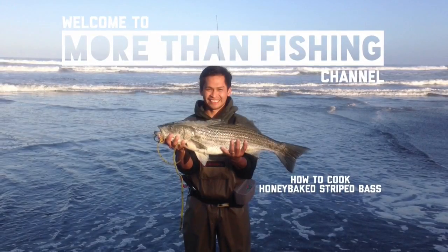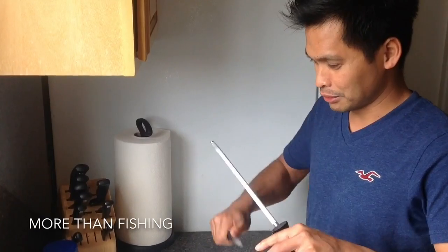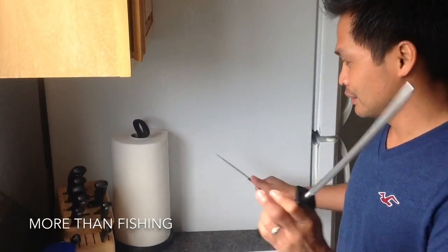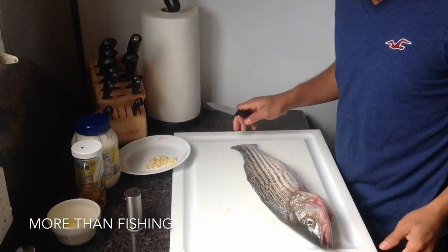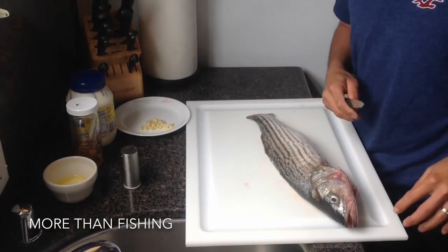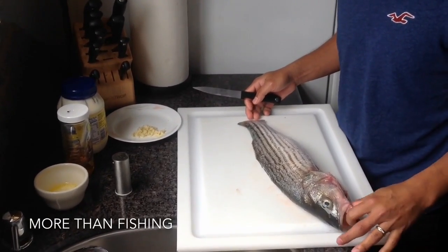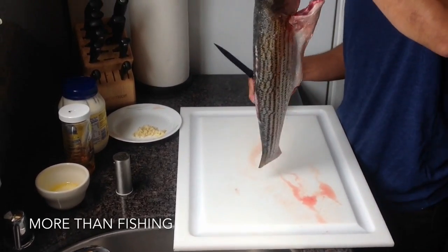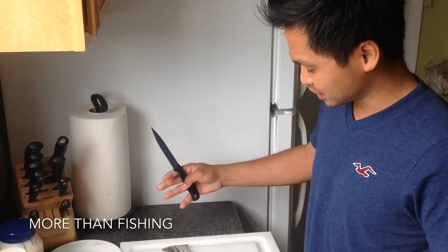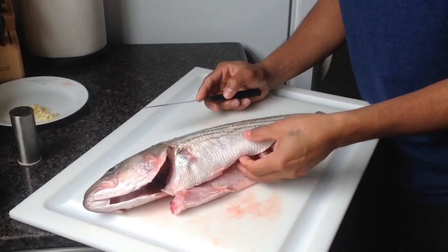Oh yeah baby, striped bass! Hello, welcome to More Than Fishing. As I promised, I'm going to make honey baked striped bass — not salmon. This is the striped bass that I caught today. This is the small one, about 20 inches.